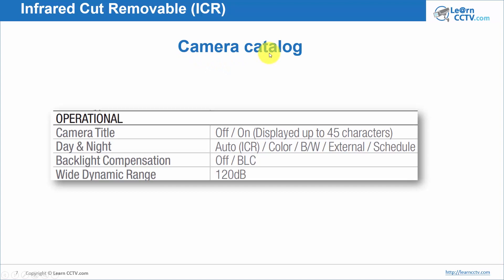Here's an example from a camera catalog. When you buy a camera, you can see the specifications. Under 'Day and Night,' you'll see options including auto — this option with ICR. When buying your camera, look for ICR: infrared cut removable filter. The camera can switch between color and black and white. You can also use an external input with a sensor to tell the camera to remove the filter, schedule it by time — for example at 7 at night — or the camera can sense how much light is available and remove the filter automatically.